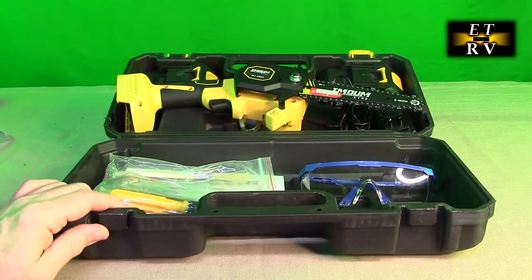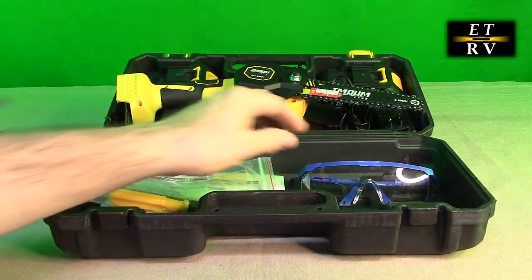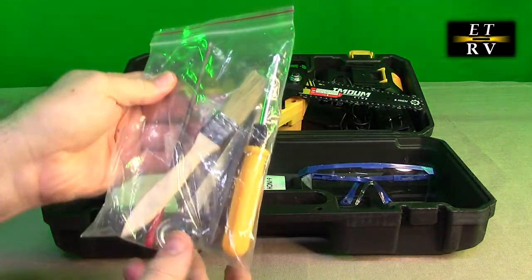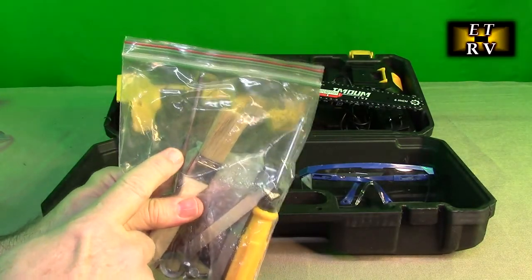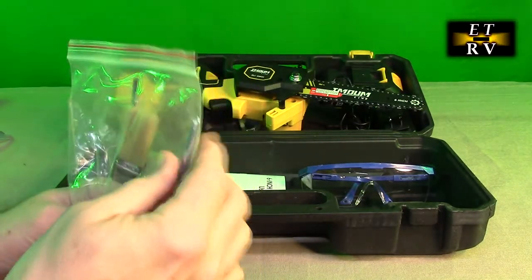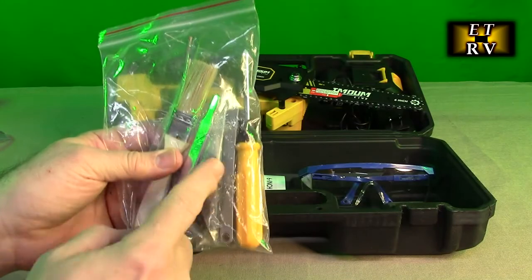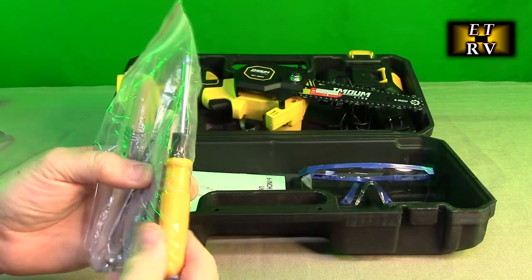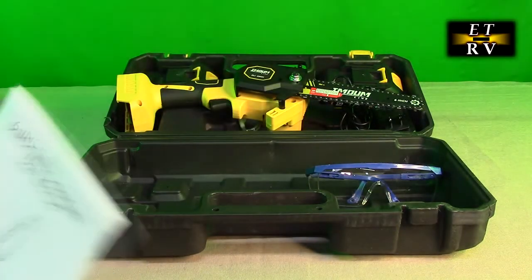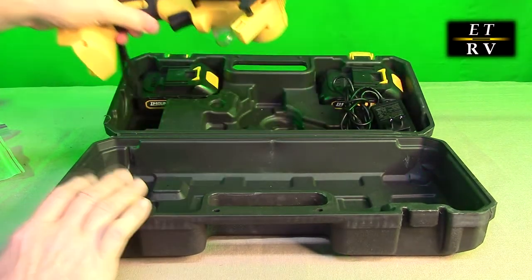It comes in a really nice holder and case with everything included inside. You get a pair of safety glasses, a packet which has a brush, a file to sharpen the blades, a tool to remove the blade, a Phillips head screwdriver to adjust the blade tension, an extra cutting chain, and the safety guard. It also has a nicely written instruction manual and a holder which keeps everything nicely in place.